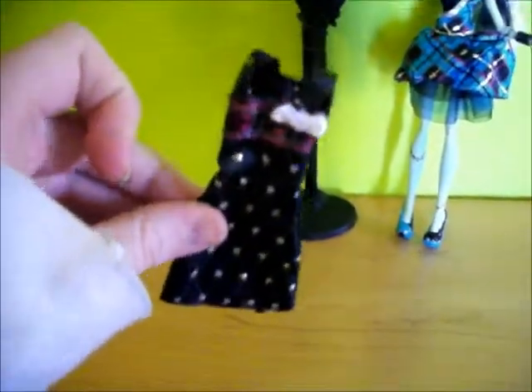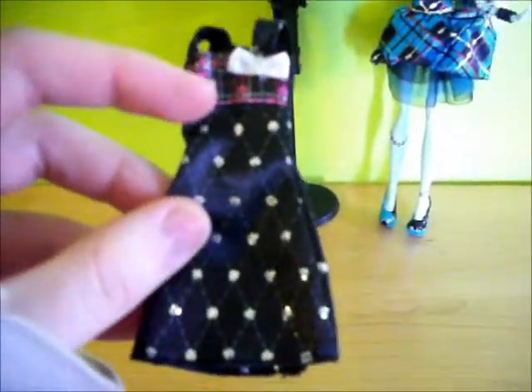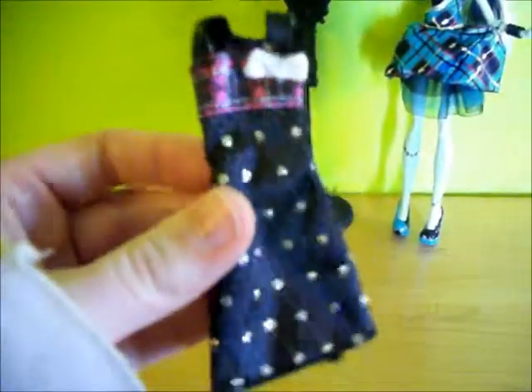And Draculaura's gift — it's got plaid and hearts, a little white bow, and it has polka dots and diamonds on it. It's glittery. And there's also a brush and a stand.